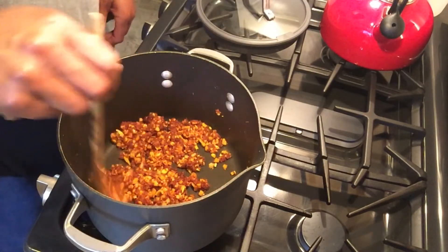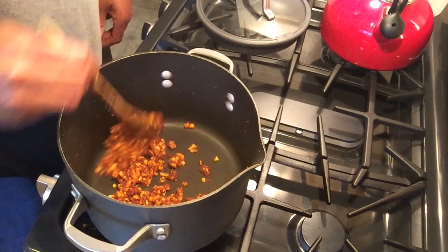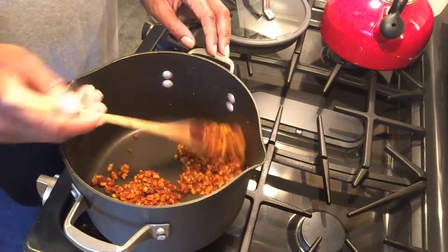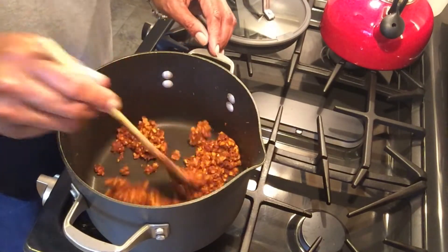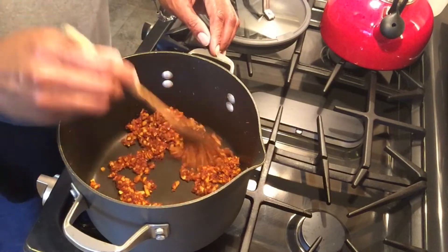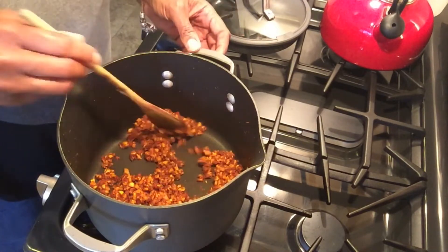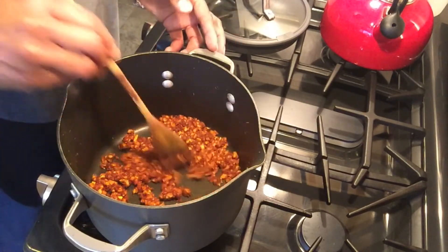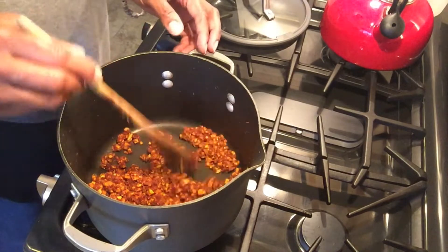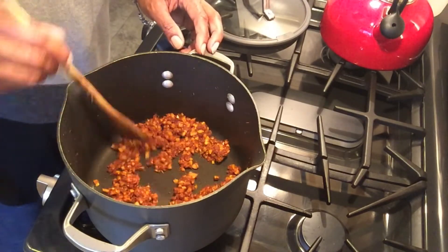The pepper and the curry paste is a little spicy, but it's not overwhelming for most people unless you just can't do any spice at all. I don't find it overwhelming, nor do my friends and family members who only do moderate spice. If you want it to be a little less spicy, just don't add the extra dry curry powder in and you should be fine.